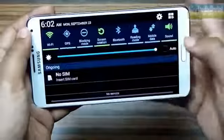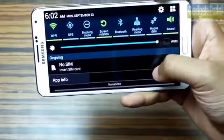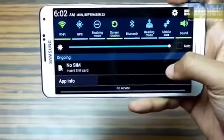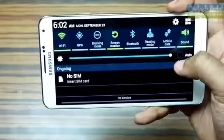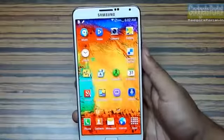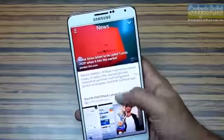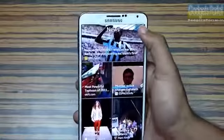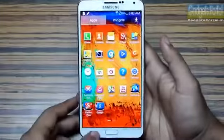In any full-screen application, if you swipe down the top part of the display twice you can get the notification window, check messages, and change the brightness — extremely handy while gaming without leaving the game. If you swipe up the bottom part of the display you can get My Magazine, which is just like Flipboard, and you can also access your frequently used items from here.